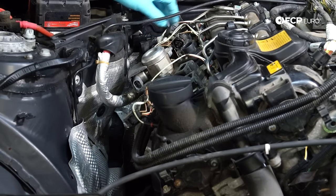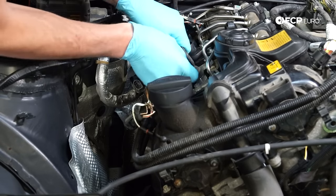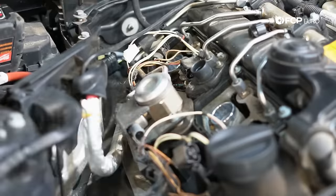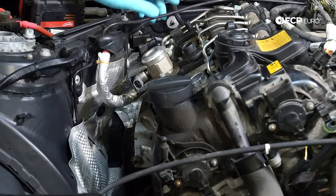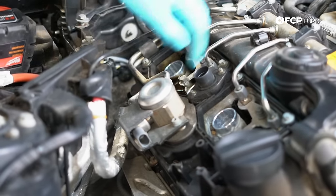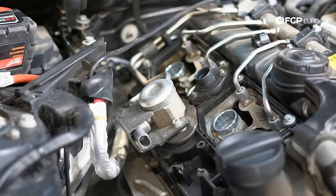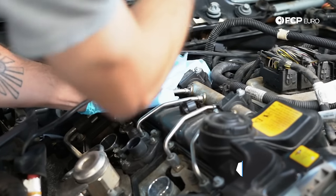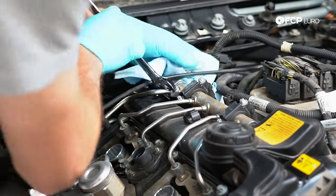Now that we have that removed, the next thing is we're going to pull the coils out — just give them a little wiggle. Next step: grab a rag and disconnect right here the feed line into the high pressure fuel pump and the high pressure fuel pump connection to the fuel rail. Both are 17 millimeter. We're going to wrap them with a rag so the fuel gets absorbed. These are under high pressure — be very careful.